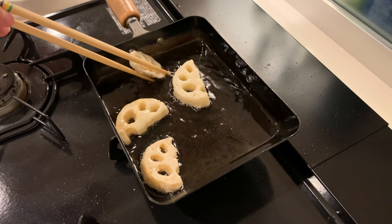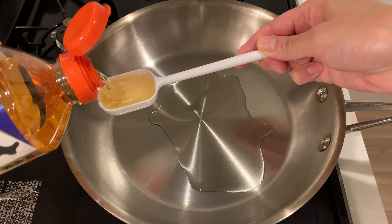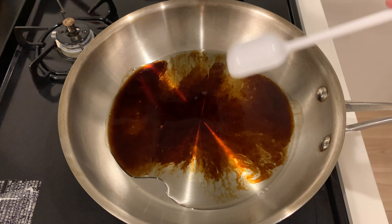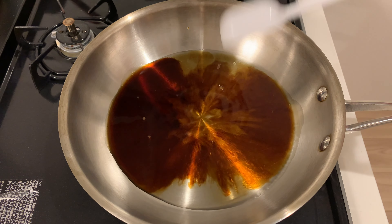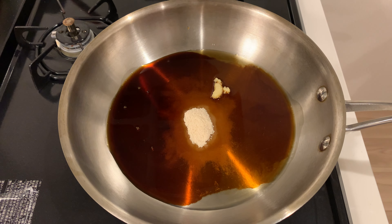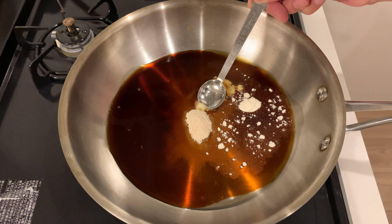Once the lotus root is fried, let's make the sauce. Combine mirin, soy sauce, rice vinegar, sugar, grated ginger, grated garlic, and stock powder. Stir well.